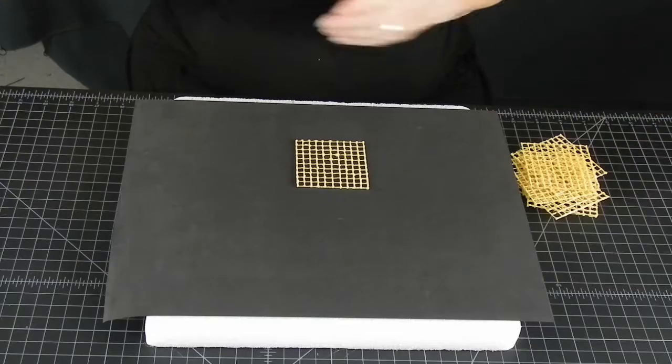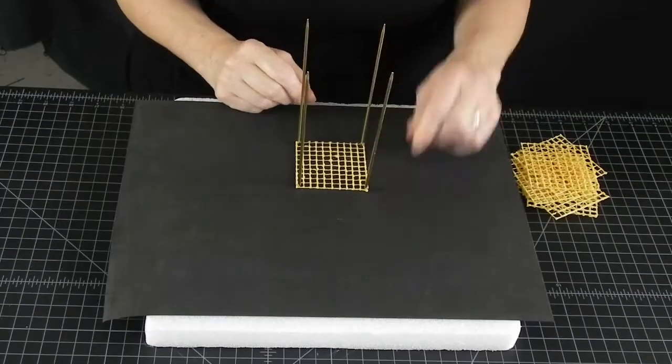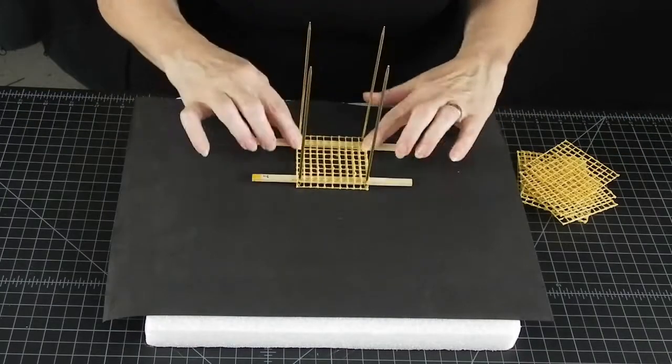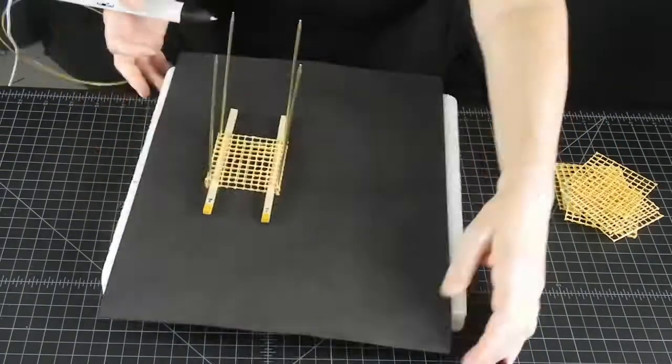Now for putting it all together. If you are making it with a class, each kid can make and attach one grid to make it a group project.